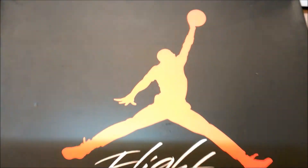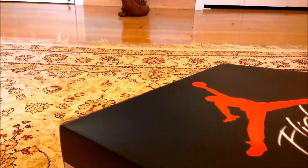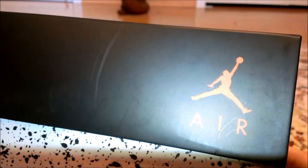On the top of the box we have a Jordan symbol and 'Flight.' On the left side of the box we have some cement print. On the back of the box we have another Air Jordan symbol and more cement print. On the right side of the box we have some more cement print.